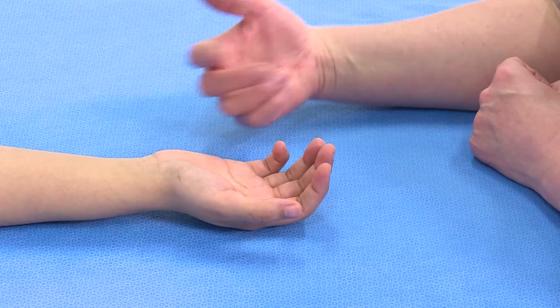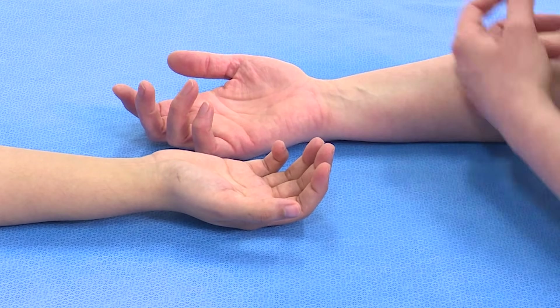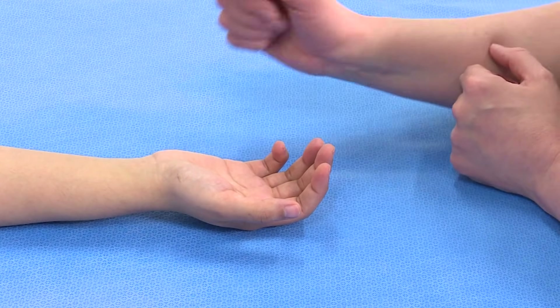The first thing to look at is whether they have a normal cascade. The normal cascade, as we can see here, is that when the patient is relaxed, the fingers are flexed at different amounts.